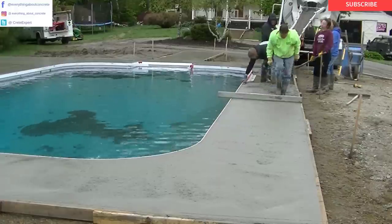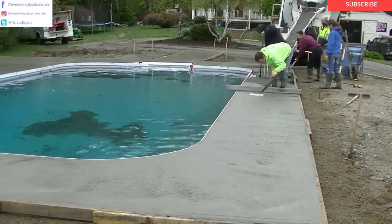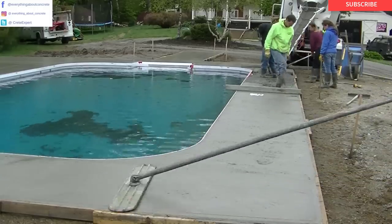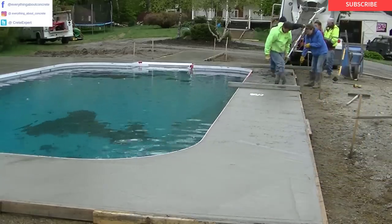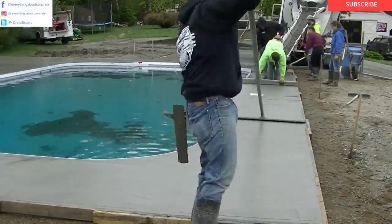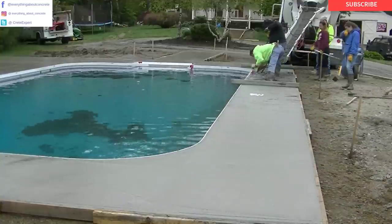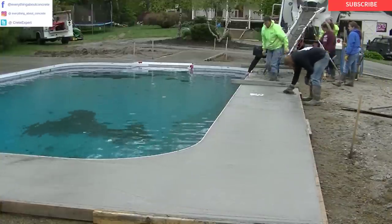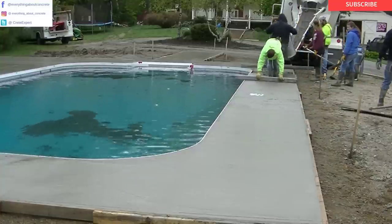I also have a Facebook page — go ahead and check that out, I'll have a link down below. We're putting out content every day with tips and tricks and the little things we do to be successful at pouring and finishing concrete. Follow my Instagram too. Same with Twitter — I've got a Twitter account where we're posting every day trying to help you guys learn as much as possible.